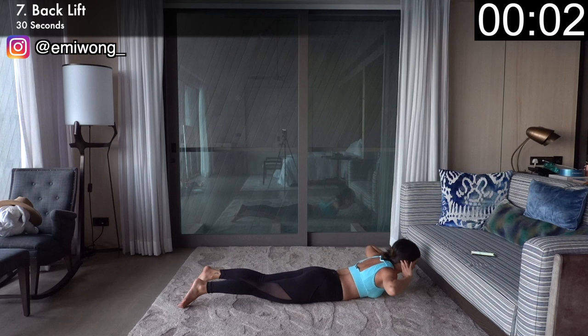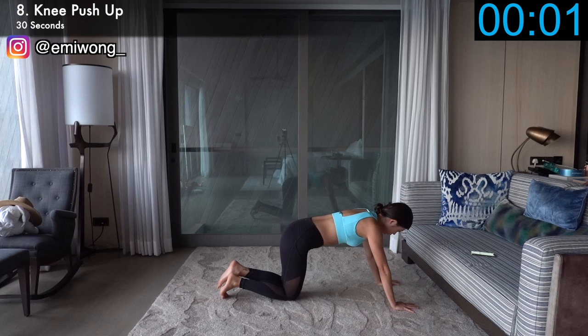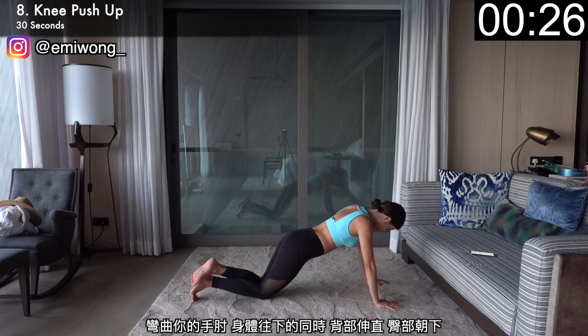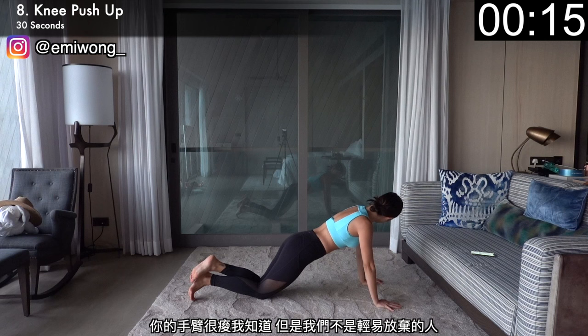Let's move on to knee push-up for more burns. Hands under your shoulders, knees on the floor, then bend your elbows and lower your body while keeping your back flat and butt down. Elbows tucked close to your body. Once your elbows are at least at a 90-degree angle, push yourself back up. The burn is crazy, but we're not quitters. Keep it up with me — we can do this.